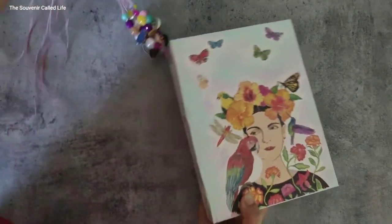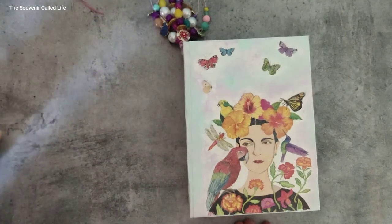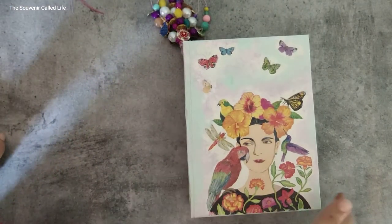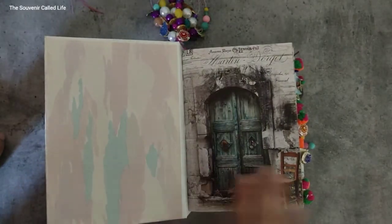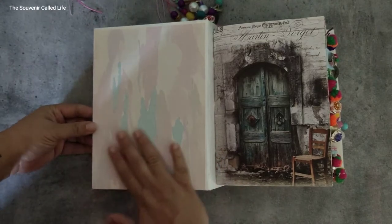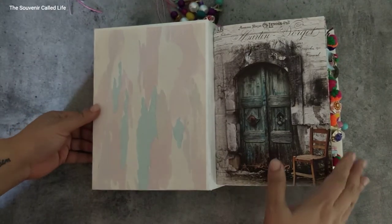If you've seen my Instagram stories lately, I've shown a bunch of my charms there. I have a lot of fun eclectic stuff — I keep collecting charms, it's a weakness! On the inside, this beautiful inside cover is a recycled wallpaper.